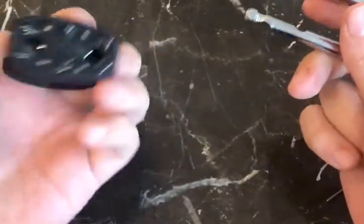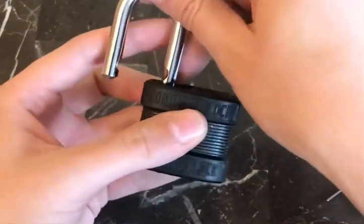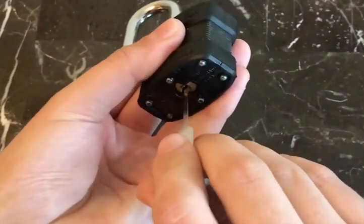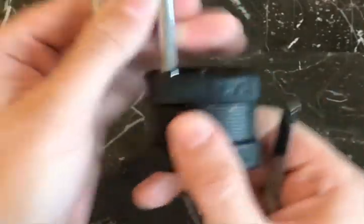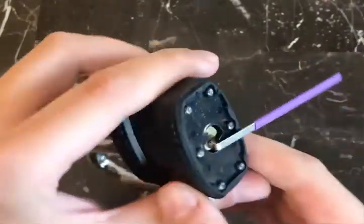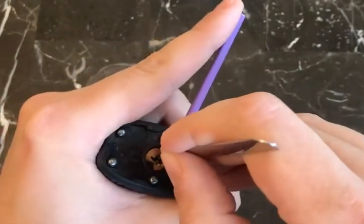The shackle is out. When you want to put the shackle back in, you have to insert it the same way it came out — this little cutout needs to be above the body, and then you can rotate it back. Now the shackle is locked back in.